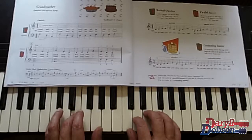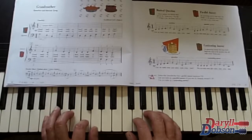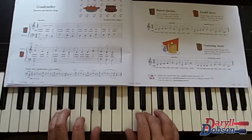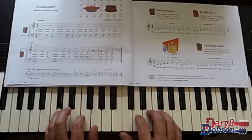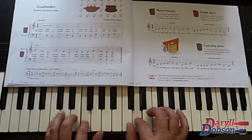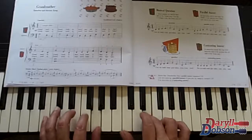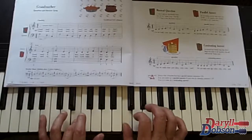Grandmother, grandmother, then we'll bake a cherry cake. And that's the beautiful part there — that phrase is used a lot in music.